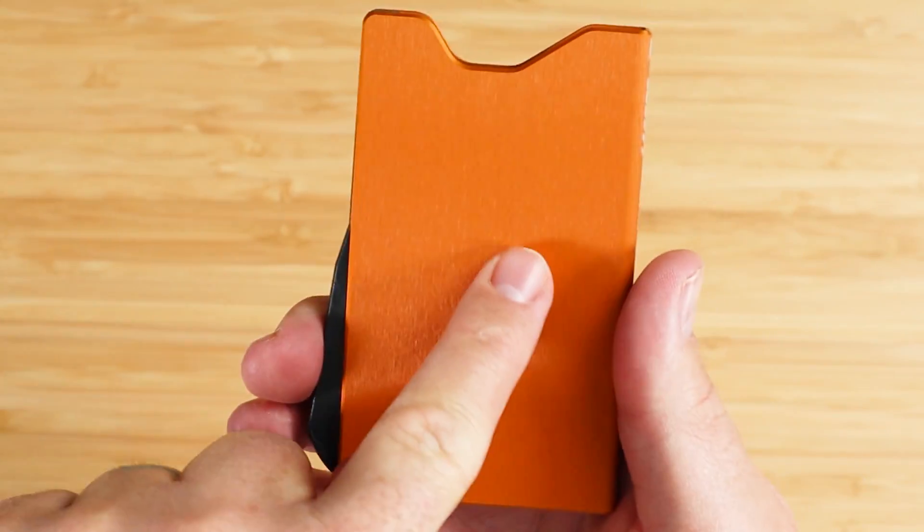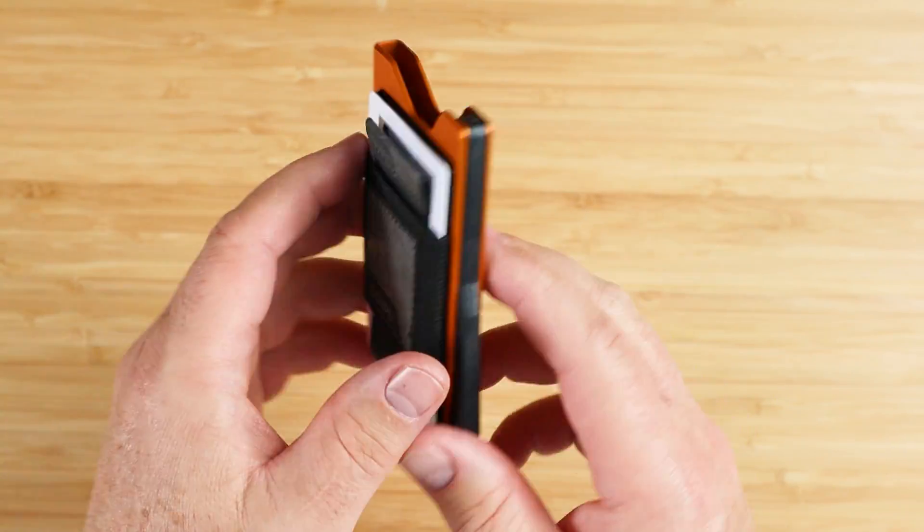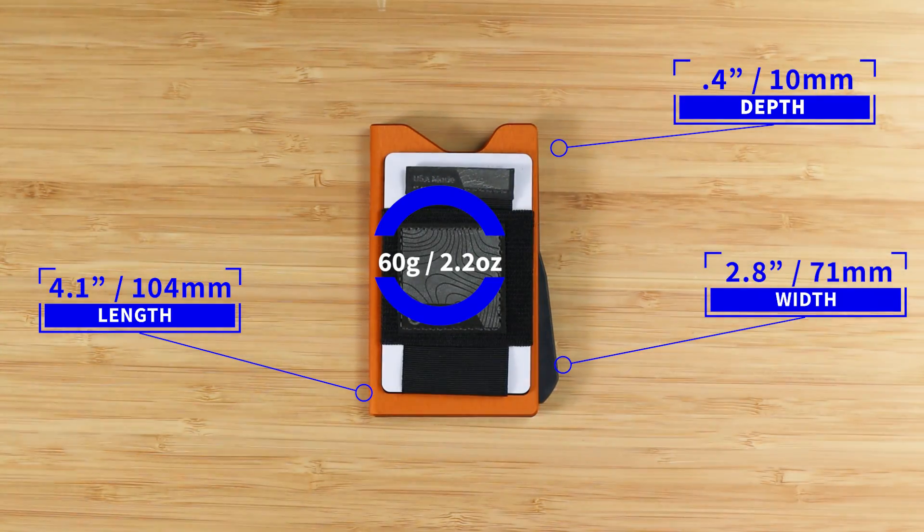The wallet is RFID protected due to the aluminum, but you won't have that on the Wingman — though I don't think it's a big deal. The wallet measures 4.1 by 2.8 by 0.4 inches, and it weighs 60 grams or 2.2 ounces.